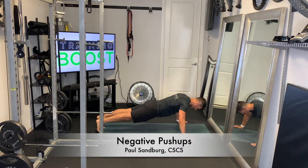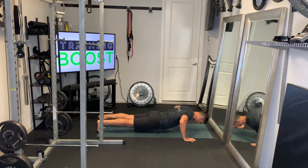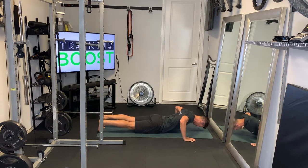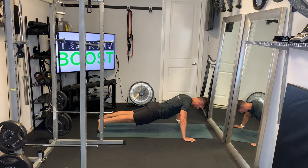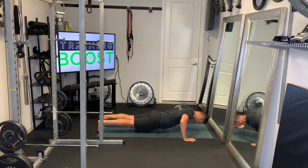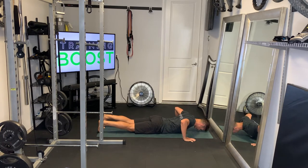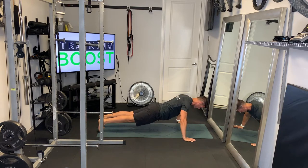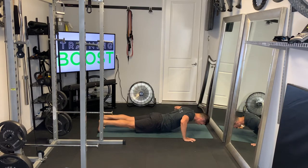These are negative push-ups — a great way to work on strengthening your upper body to perform regular push-ups. What we're doing is lowering ourselves down as slowly as possible through the eccentric phase of the motion, and then pushing ourselves up as hard as we can through the concentric phase.